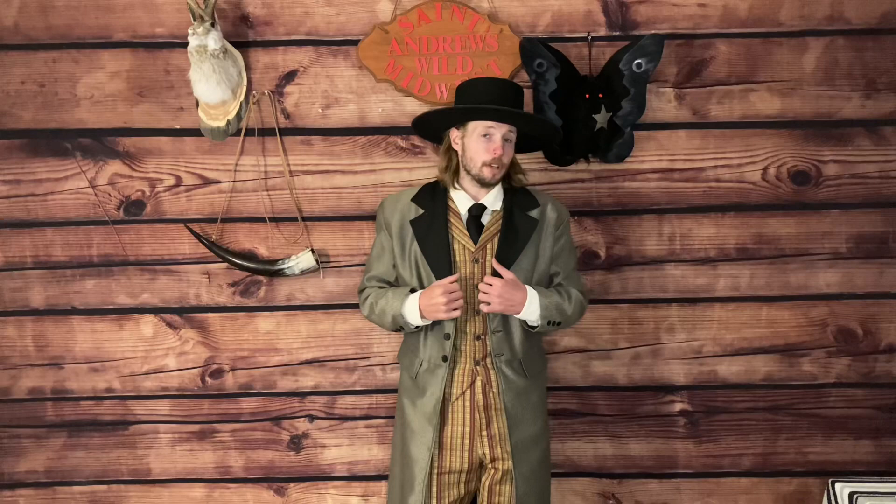Next piece of the ensemble is the shirt. This is a classic pullover shirt, which means the buttons don't go all the way down to the bottom of the shirt. However, this one is a little different than some of the pullover shirts you've seen out of the Old West. This shirt in particular has button loops instead of traditional buttons — little pieces of material that loop out and then attach to the button.